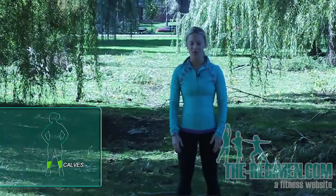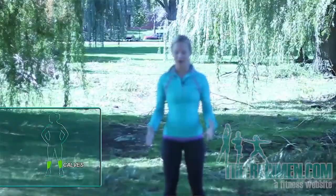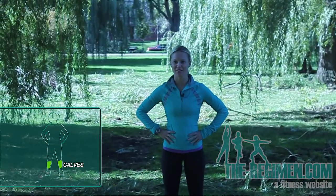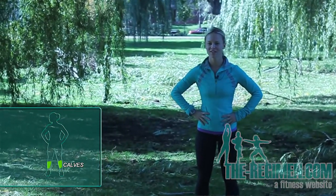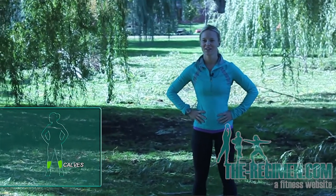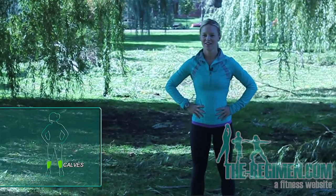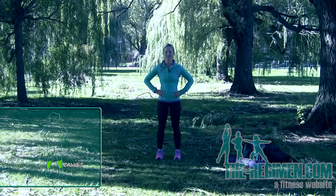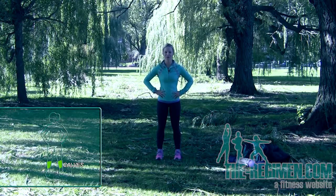We're going to get started with a little bit of warming up. We're going to start with calf raises, just lift up and down. So just warming up our calves, warming up our bodies. This is not about getting your heart rate up yet. Just want to get that body going.